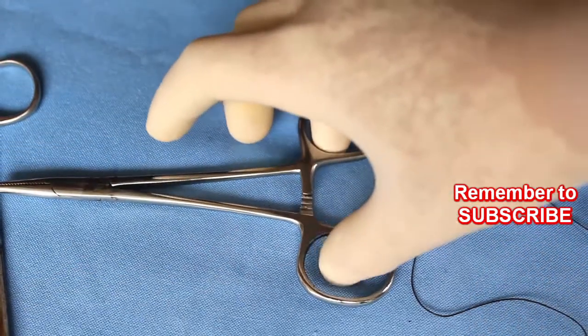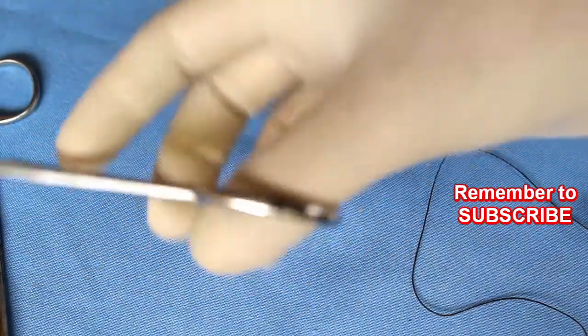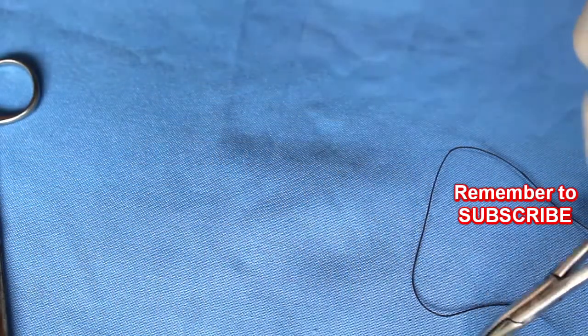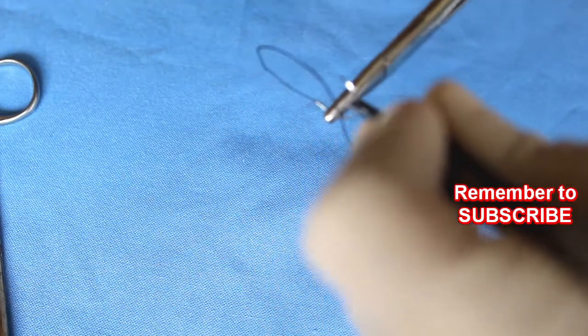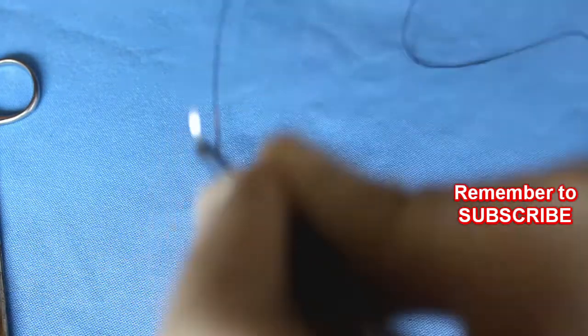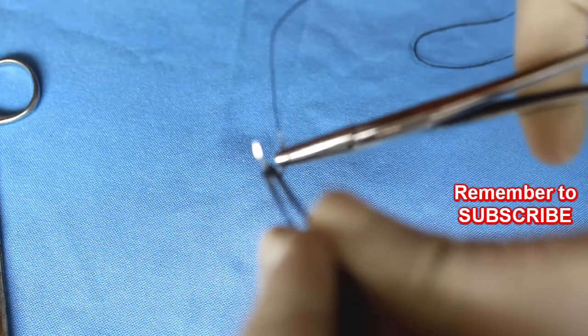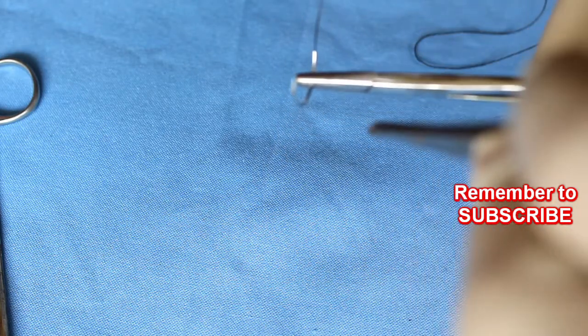Hold the needle holder so that the thumb and ring fingers are just within the rings and you can easily rotate your wrist joint. Grasp the needle approximately two-thirds the distance from the point. Pass the needle tip through skin at 90 degrees. Use the curve of the needle by turning it through the tissue.